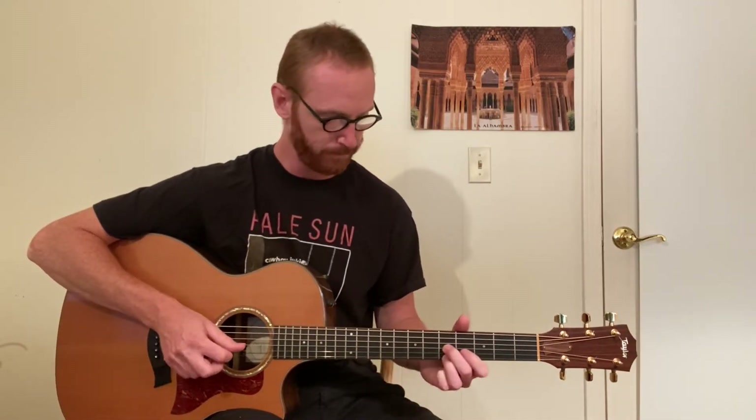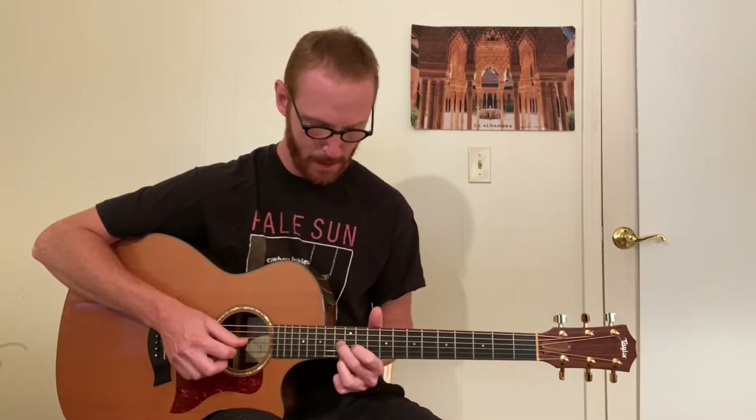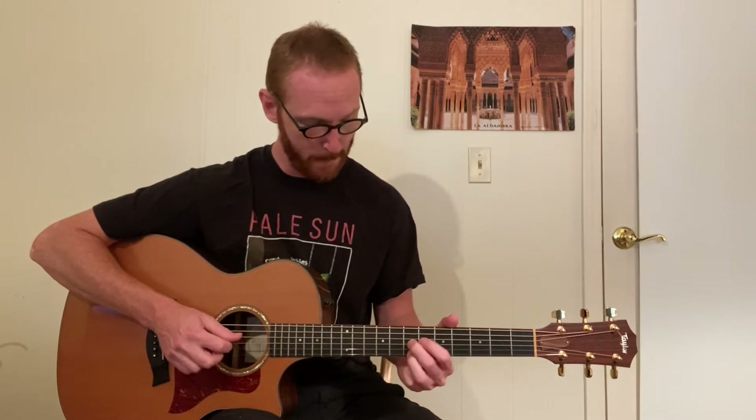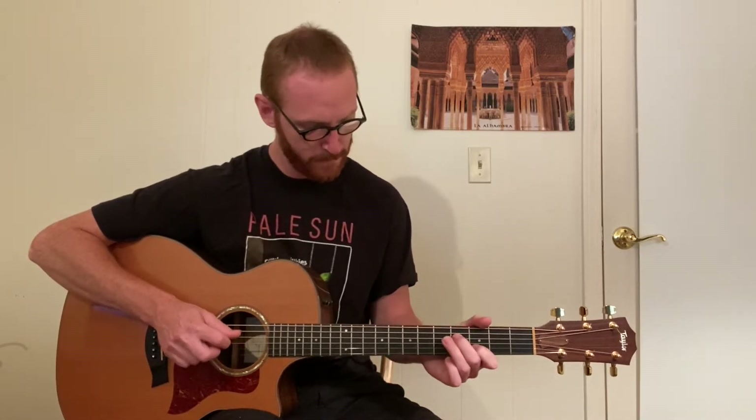As I mentioned in part one, sixths are very common in rock, pop, blues, and country. They're really pretty and really easy to play because they're usually not that big of a stretch. You kind of hear them all the time. So we have these three variations to go through, and that will complete the sixth exercise.